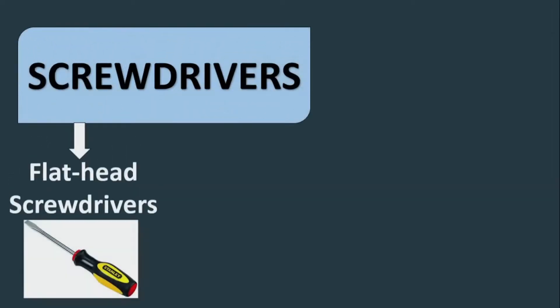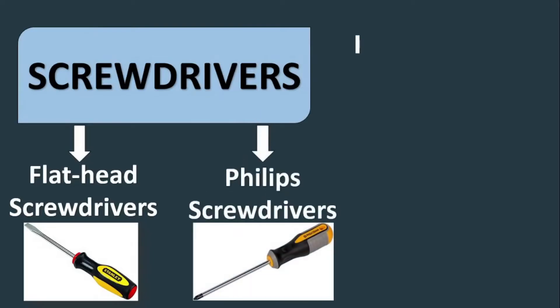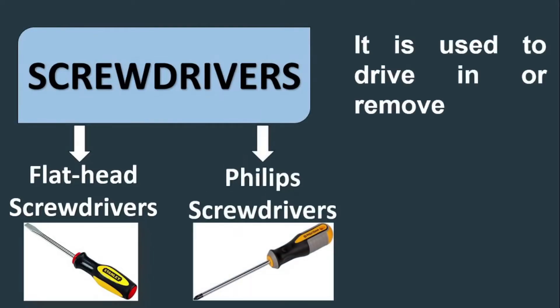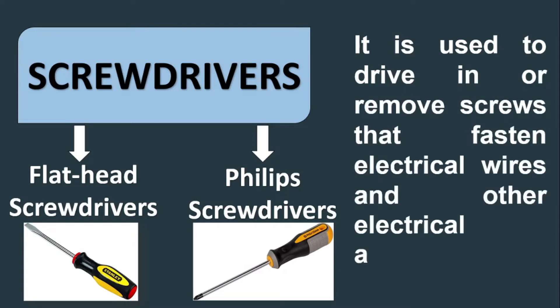Screwdrivers — we have flat head screwdrivers and Phillips screwdrivers. It is used to drive in or remove screws that fasten electrical wires and other electrical accessories.